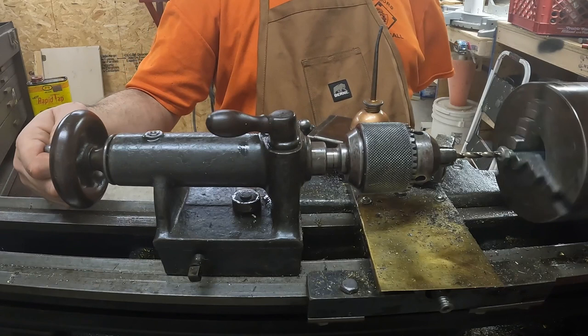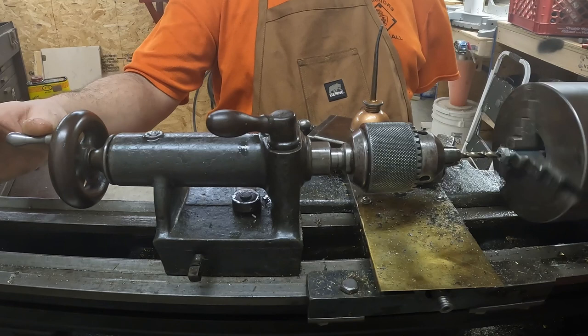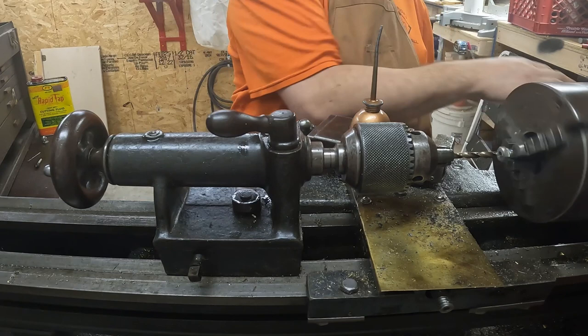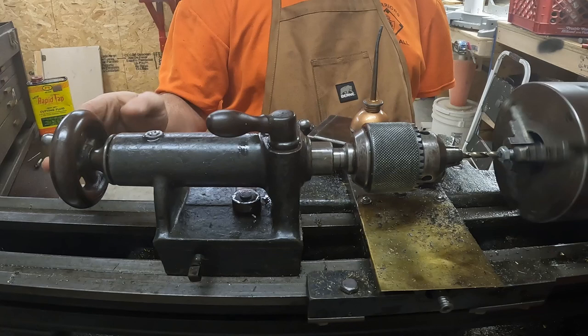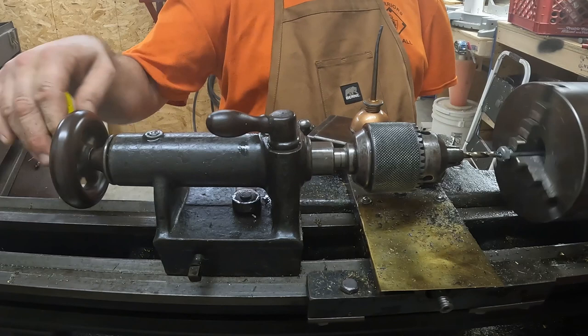The way you're supposed to use these tailstocks is you just put gentle pressure — see how it's stepping? Let the tool do the work. Just put gentle pressure. I think that's good enough.